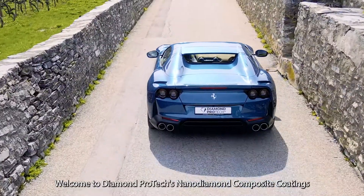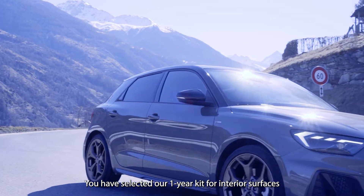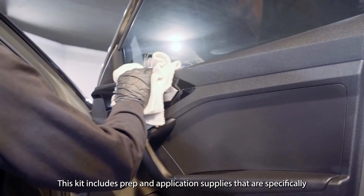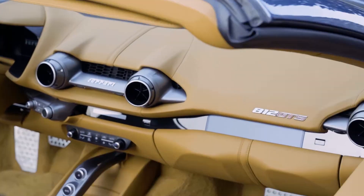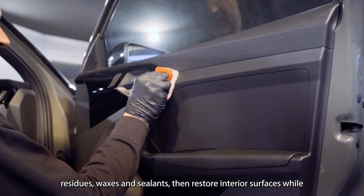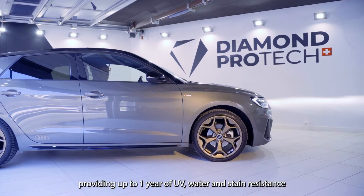Welcome to Diamond Protex Nano Diamond Composite Coatings. You've selected our one-year kit for interior surfaces. This kit includes prep and application supplies specifically selected to provide the highest quality performance. This does not require professional experience. Once applied, this combination of products will remove all polished residues, waxes and sealants, then restore interior surfaces while providing up to one year of UV, water and stain resistance.